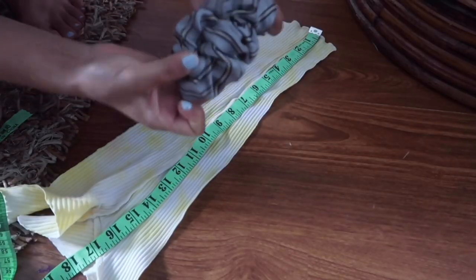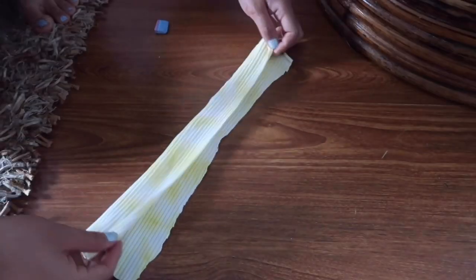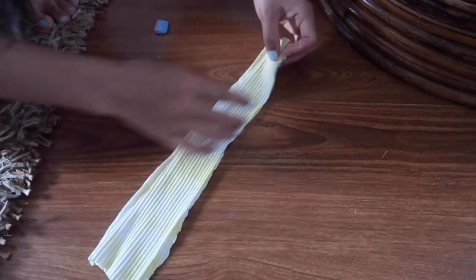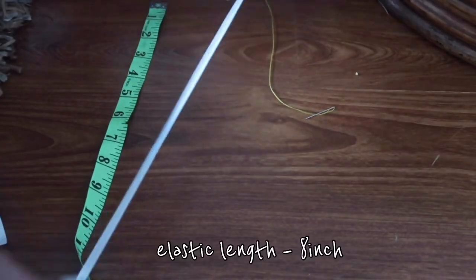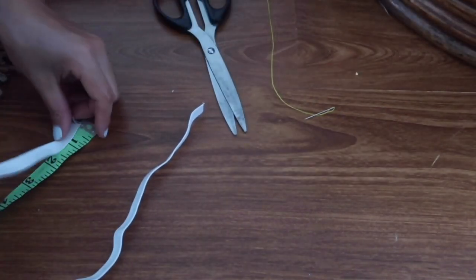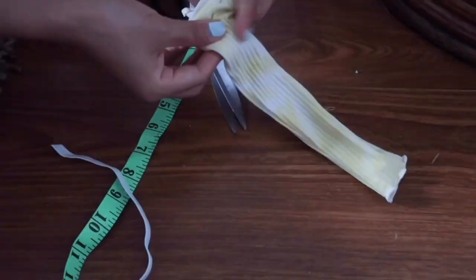So the next stop is a scrunchie — this is a requested one, so that's why I'm making this. This is the right side and this is the wrong side, so fold on the wrong side and start. Take a pin, insert it, and sew.